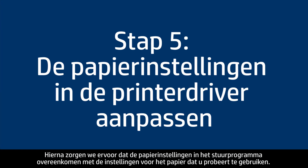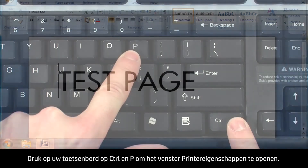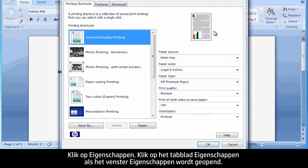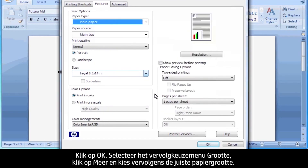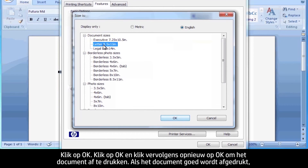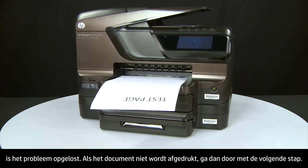Next, make sure the paper settings in the print driver match the settings for the paper you're trying to use. On your computer, return to the document in the program you were trying to print from. Press Ctrl+P to open the Printing Properties window, then click Properties. When the Properties box opens, click the Features tab. Select the Paper Type drop-down menu, click More, and choose the appropriate paper type. Click OK. Then select the Size drop-down menu, click More, and choose the appropriate paper size. Click OK, then click OK again to print the document. If the document prints successfully, the issue is resolved. If not, go on to the next step.